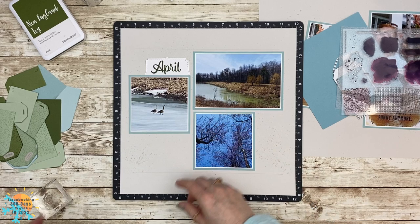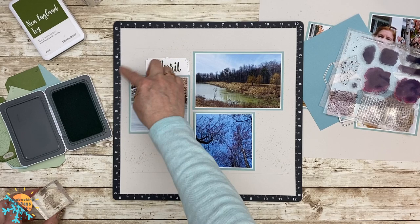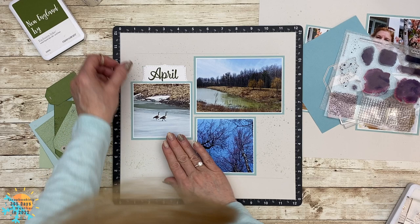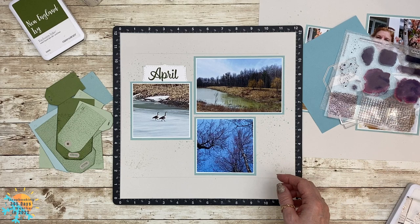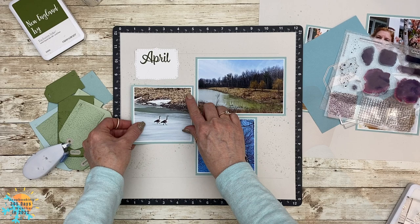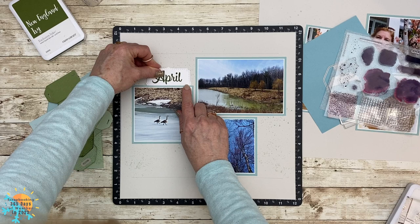I pulled out my Versamat because I find it makes things nice and easy when putting down pieces for your layout. I also stamped those little splatters using the Perfectly Imperfect stamp set, but I realized my head was in the shot so I'll show you close-ups at the end and you'll see how cute that turned out. Let's put those photos down because I felt that was the easiest way to build this layout — add your pictures first, then tuck the title underneath.